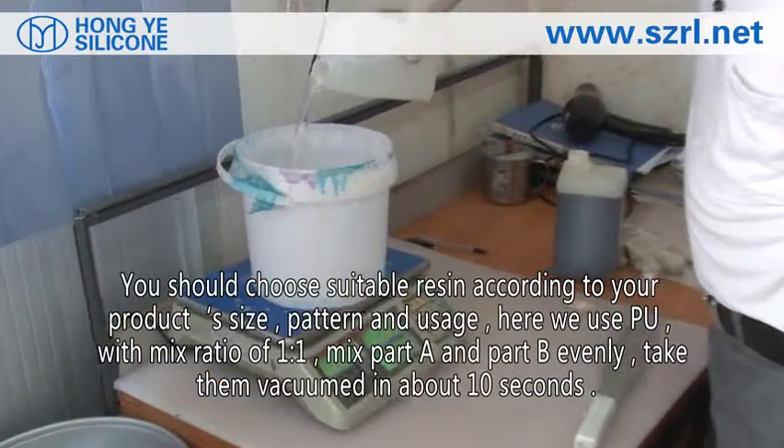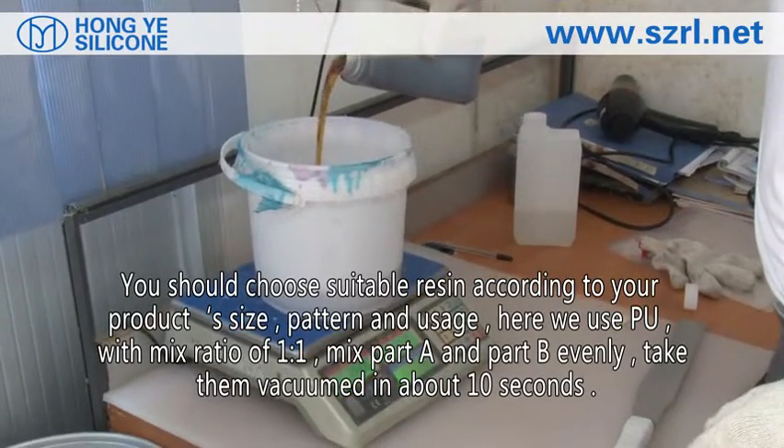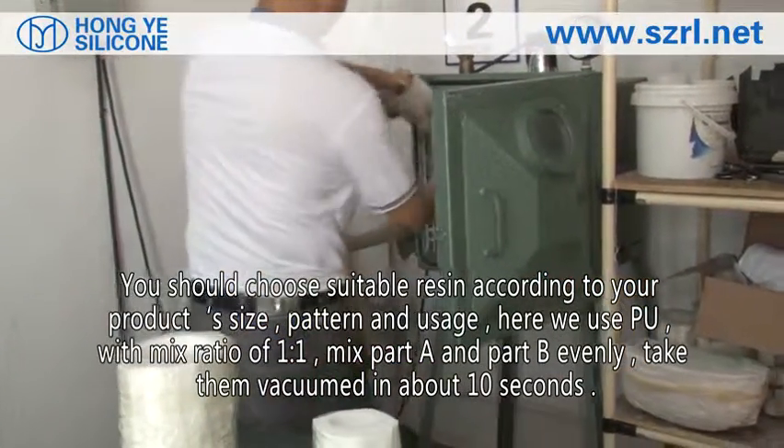Choose the resin according to product size, pattern, and usage. Here we use PU resin with a mix ratio of 1 to 1. Mix part A and part B evenly, then vacuum the mixture for about 10 seconds.